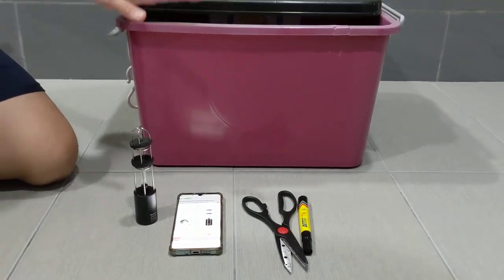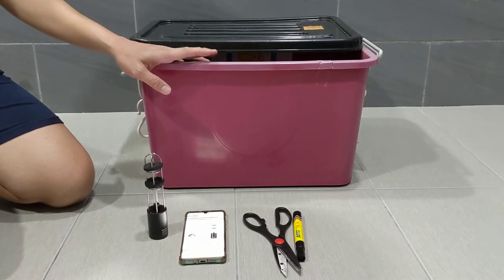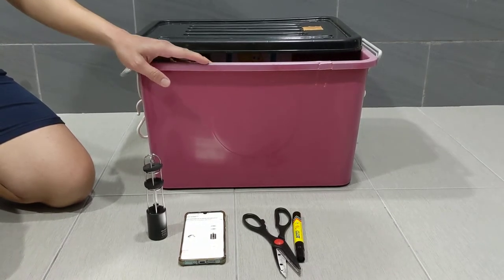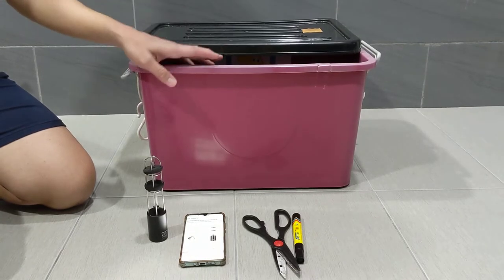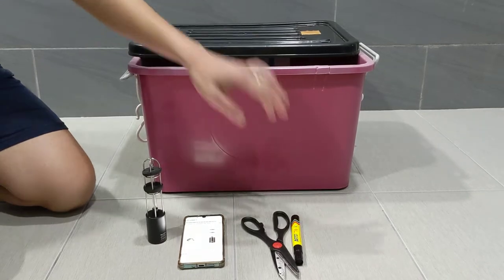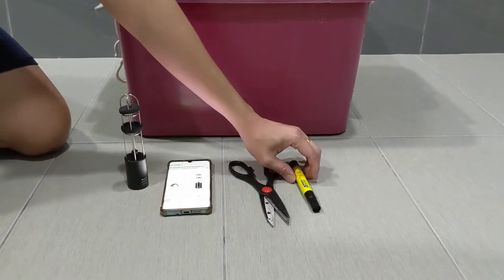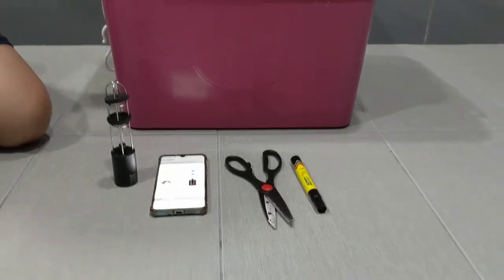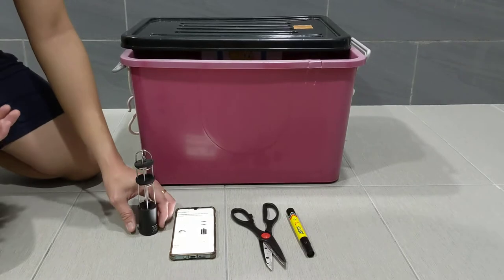After your UV lamp has arrived, you need a box like this — a non-transparent box. I need to emphasize that it must not be transparent, because UV light is really dangerous to human eyes and you need a box that is non-transparent to protect your eyes. You also need a pair of scissors and a marker or pen.